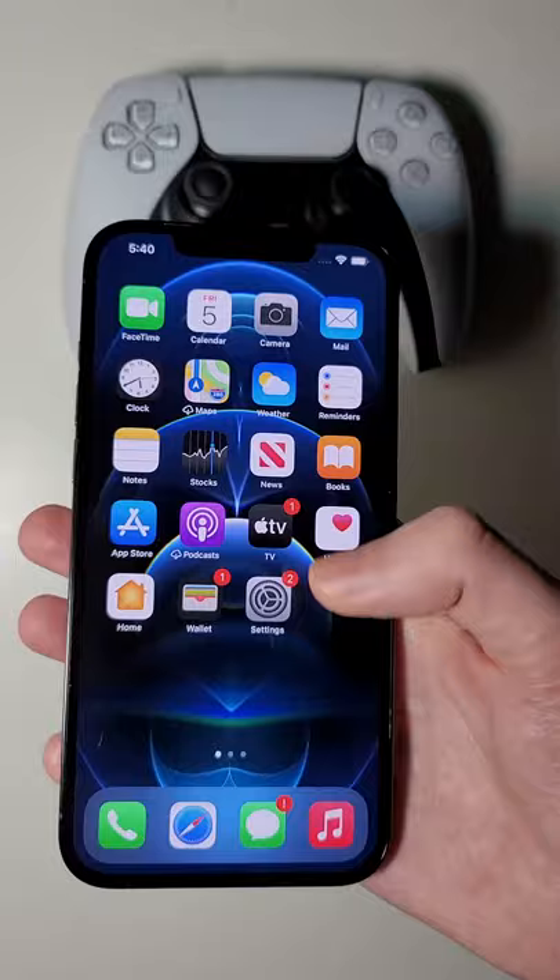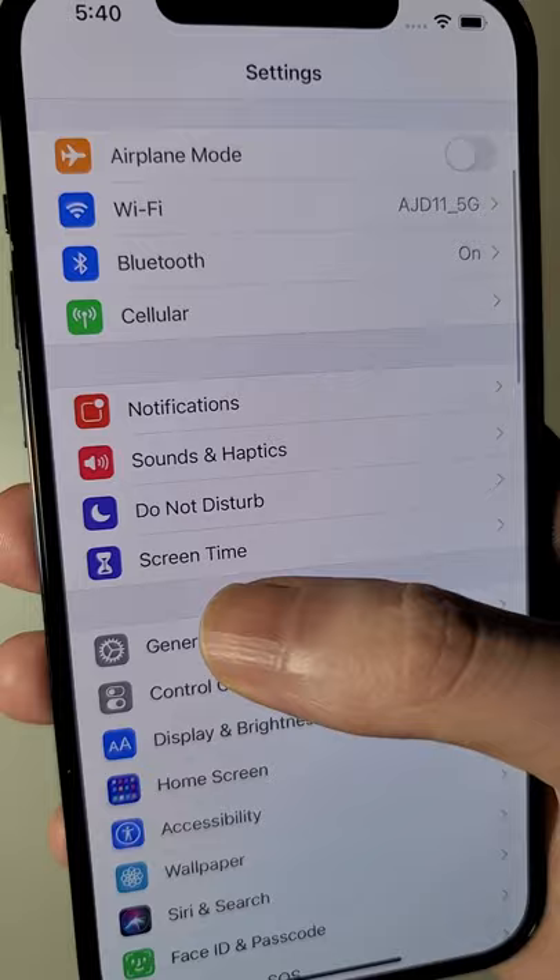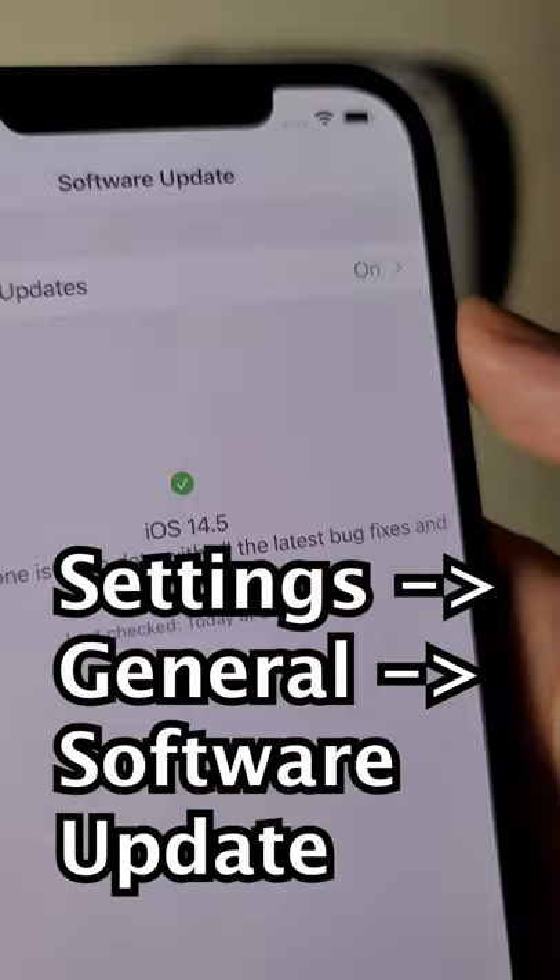First, you're just going to go into your Settings, into General, and Software Update. Just make sure you're on iOS 14.5 or higher.